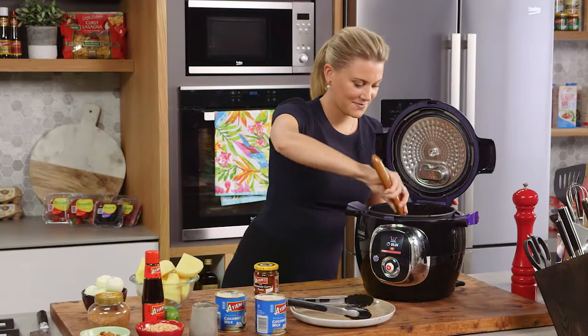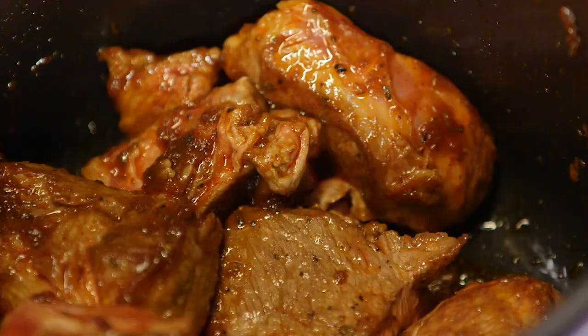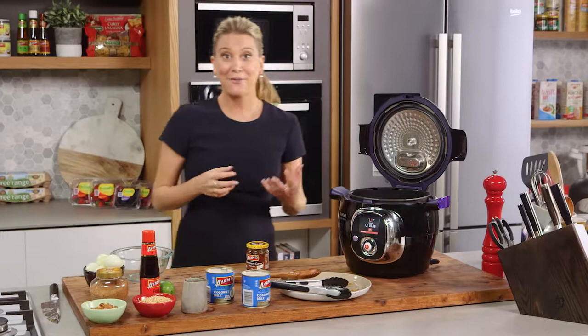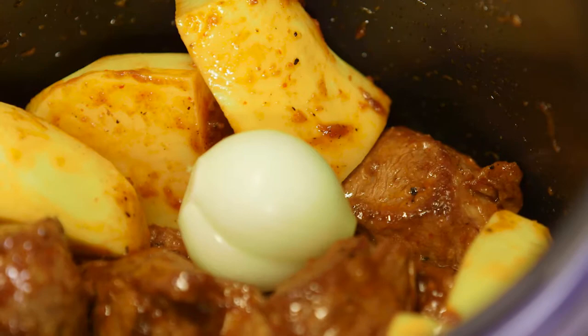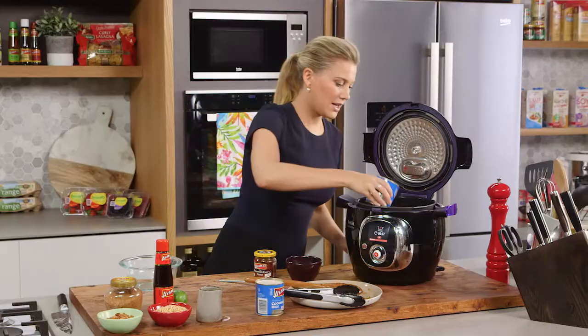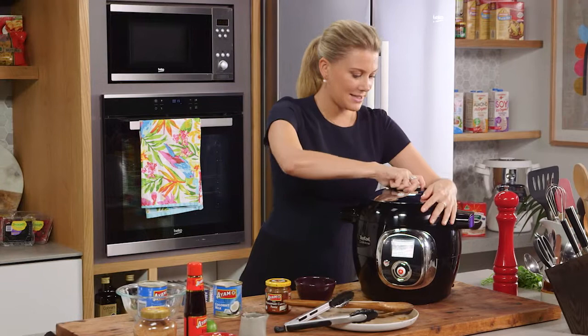Give it a quick stir so it's coated in the paste. Now we need to put the remaining ingredients in. The potatoes can go in — this makes a really large portion of Massaman curry, so you can be quite generous with the ingredients. For the onions, I'm using pickling onions. I love the shape of them — they're the perfect size, roughly the same size as the chopped potatoes, so I'm going to leave them whole. I've just peeled them. And then the final ingredient: some coconut milk. That can go in now.